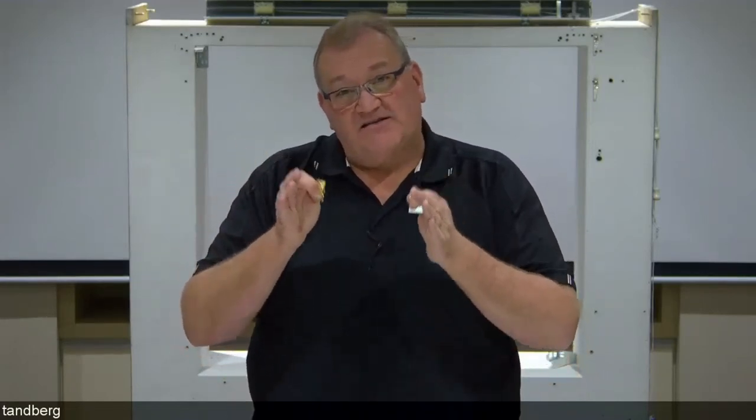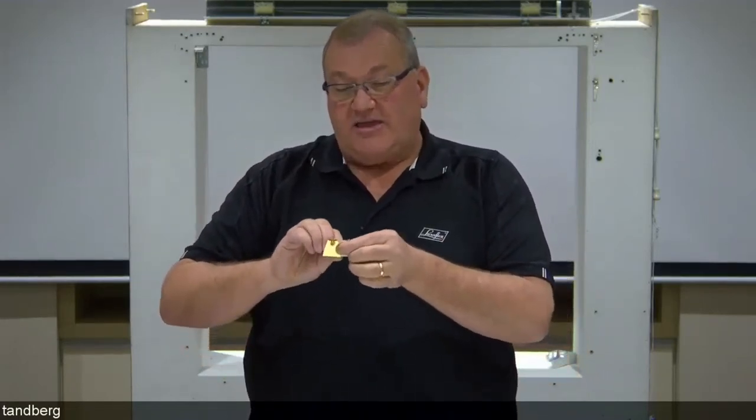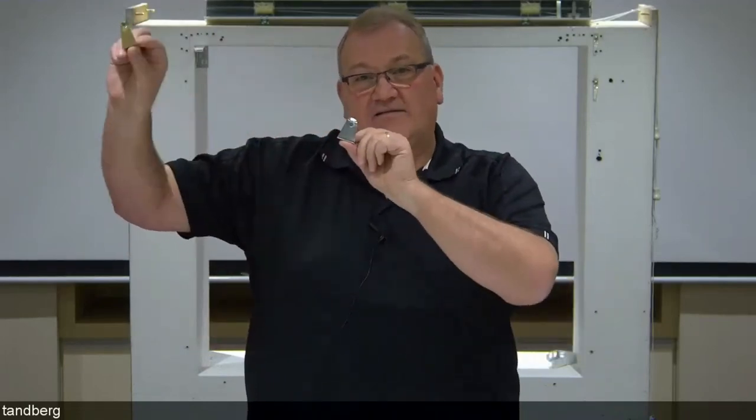Hold down brackets must be specified at the time you order the blinds. It's a pin in the bottom rail, and depending on the colour of the timber you've got, you'll either get a brass-coloured or silver-coloured hold down bracket. Brass comes with all the timber lookalike colours; silver comes with all the whites.